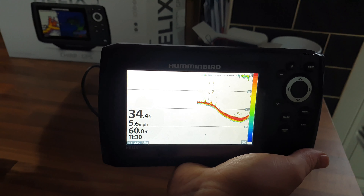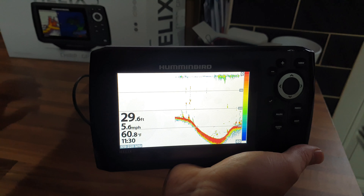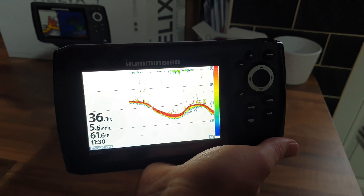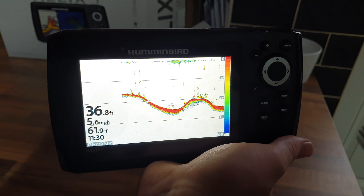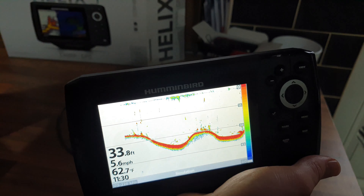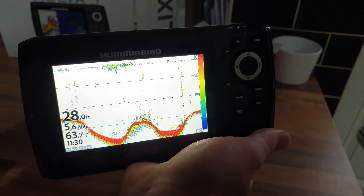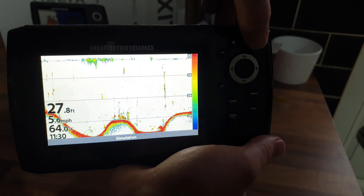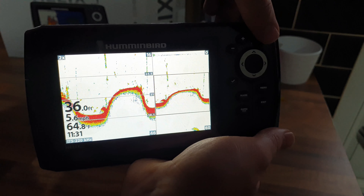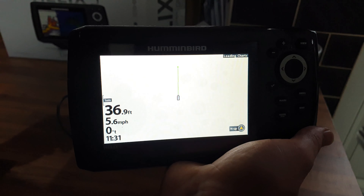This is the transducer-only model, not the down imaging model. I'm going to swap this for an SI model - side imaging - for about an extra £100, which would also include a Navionics Plus package. You definitely, definitely need an extra chart package for the map system because the mapping system is poor. Skipping along with the view button, you've got your depth, temperature, speed over ground, and different viewpoints from your transducer.